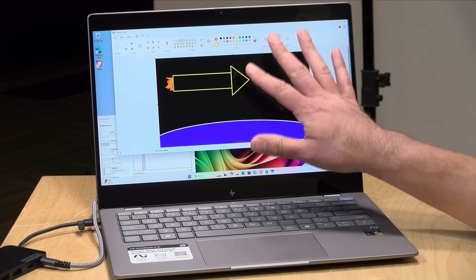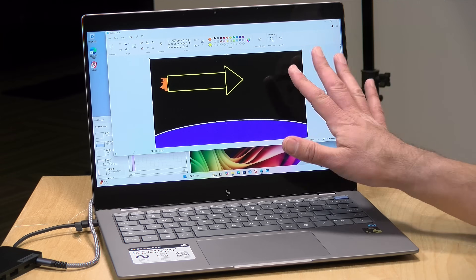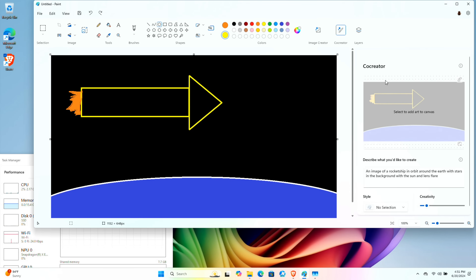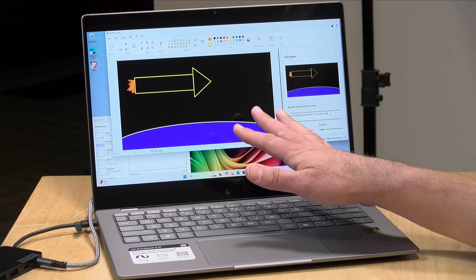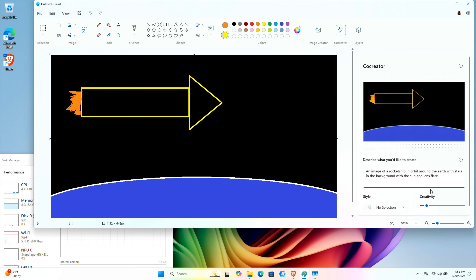We're going to start off inside of the Paint application, which works just like Paint has worked since the Windows 3.1 days, except they've got a new feature called Co-Creator. What you see on screen is my rudimentary rocket ship orbiting the Earth — this is about the best artwork I can do. If I tap on Co-Creator, I can tell the AI what I'm looking for, and it will render a higher quality version using my image as a guide. You do have to put a prompt in because it won't know what to do with your image just by looking at it, but it does look at the elements of the image based on the prompt to generate something.